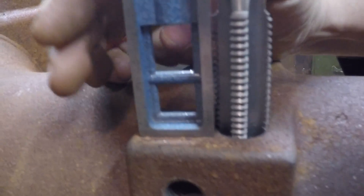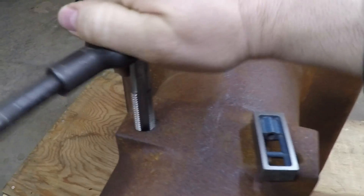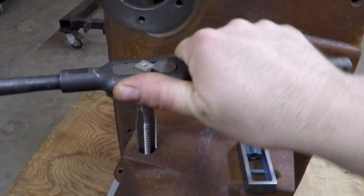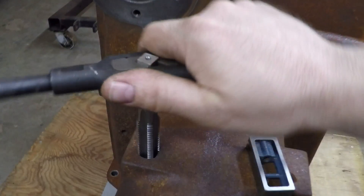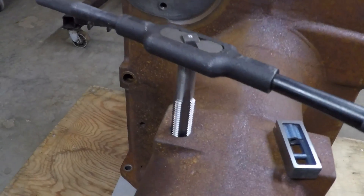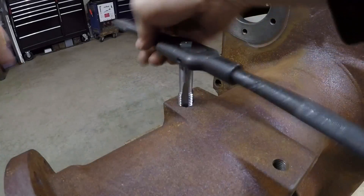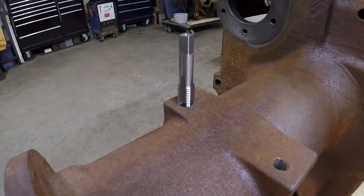Looking pretty good. This cast is pretty forgiving for tapping threads, so just advance it a little bit, back the chip out, and start the process over — keep doing that until you get to the bottom of the hole. Okay, that's as deep as it goes, so we'll get the tap out of there.